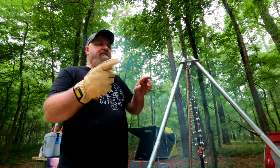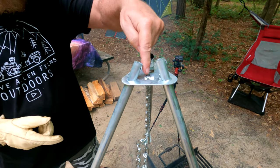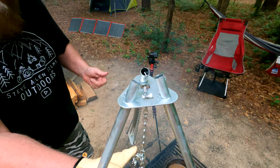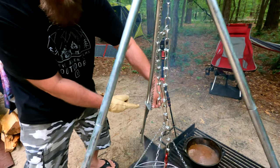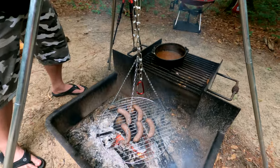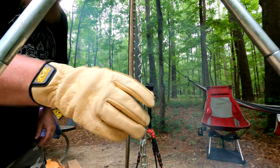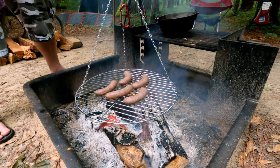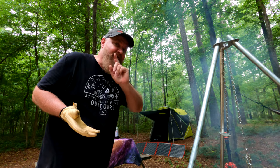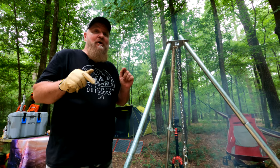This is what I mean about the tripod — you're supposed to loop the chain up through there and down, because there's a smooth edge there. Then you can raise and lower it. This little piece is what makes it stop so you can lower it wherever you want. Walmart sells these — it's cheap. I'll put a Walmart link down in the description, because there's always good stuff down there.